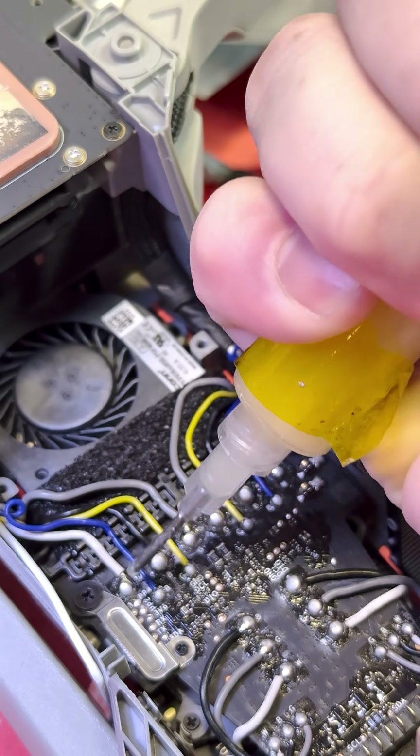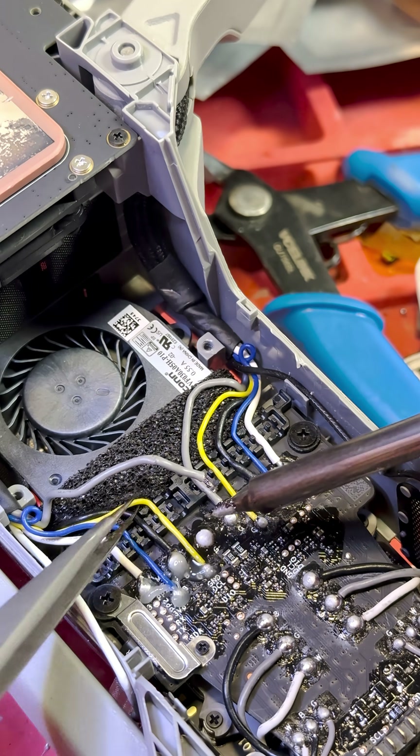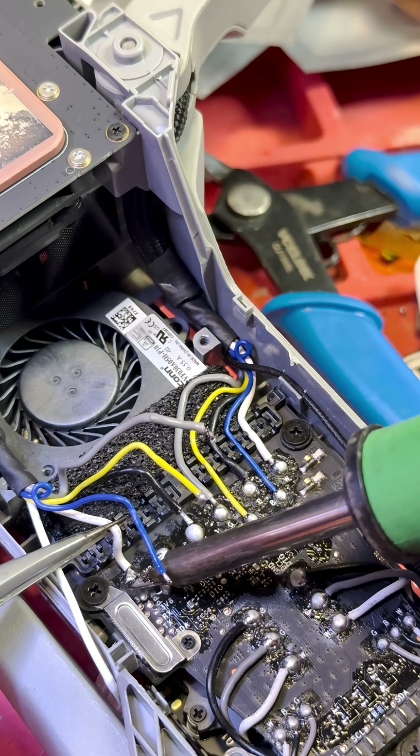Now, let's get our soldering groove on. It's like a dance, but with a hot iron and a lot more precision. Remember, a little solder goes a long way, just like a charm.